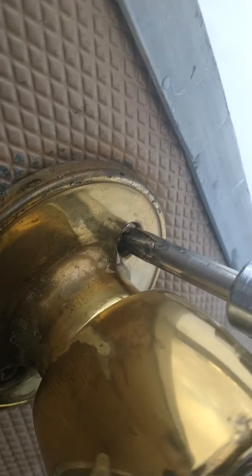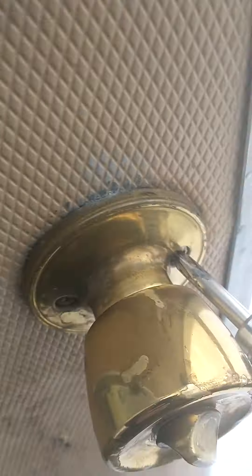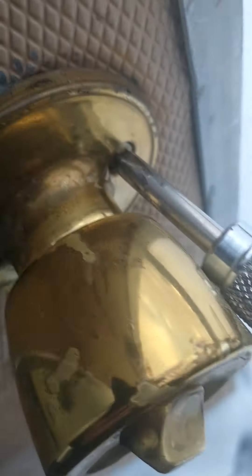It'll still freeze up, but not as bad as it was. You've got to come in at an angle like this, and with the screen door in the way you can't do it — you just can't get a screwdriver in there. The screen door's not in the way now, so I'll just open this up.